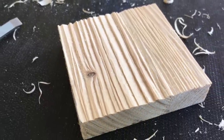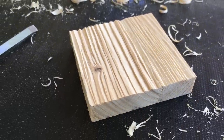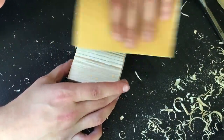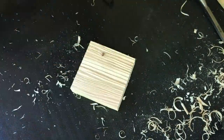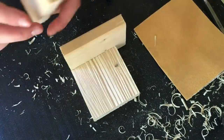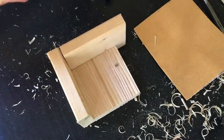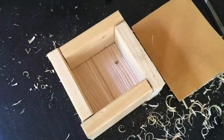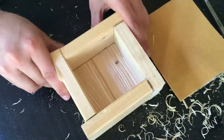I'm finished with the chisel work and this is how it looks. I removed the spreading wood fibers with some sanding paper. After a last check, I'm using adhesive tape to hold the mold all together.